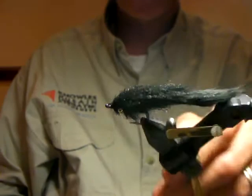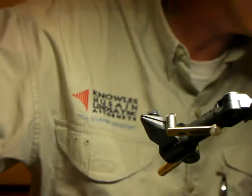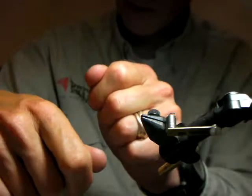Question: can you put a weed guard on that? Yes — good question. If you want to add a weed guard, you can do it in one step. When you put that mono through the rabbit, make it longer. You'll end up tying it over the hook, through the eye, and back again — it'll push up tight against the dumbbell eye. When you come to wrapping the brush, you can position your weed guard using the brush material.